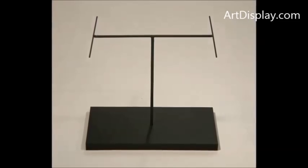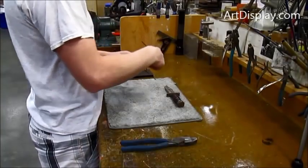For a more horizontal display of a knife or a dagger, we will use an H-arm.